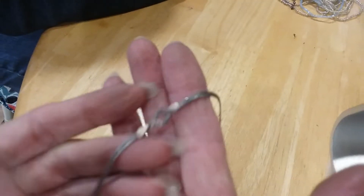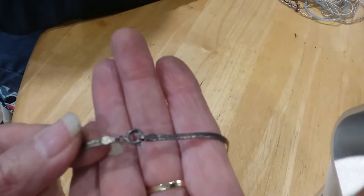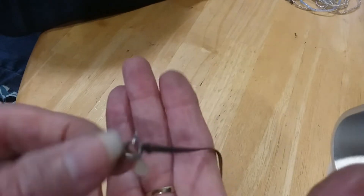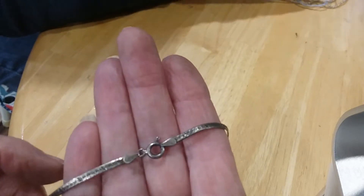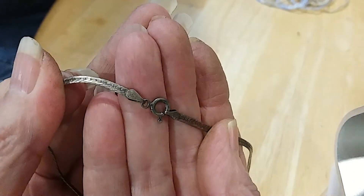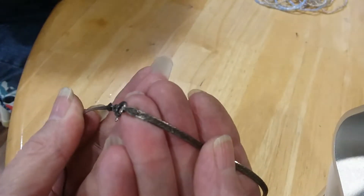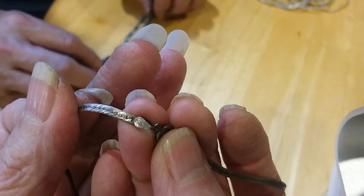We apologize if y'all got any fuzzies looking on the screen - it went fuzzy but it was pretty clear for the most part. You just can't get the close-ups good. It's so tarnished that's why you can't see it. There's a 925 on there, and there's a 925 on there, and that one's really tarnished - oh, I got it! 925, y'all see it now? Yay!